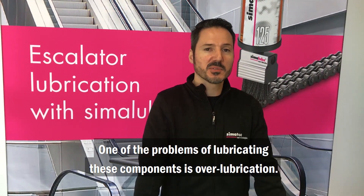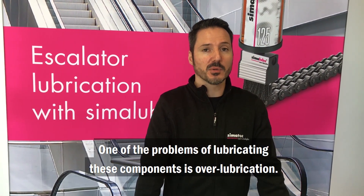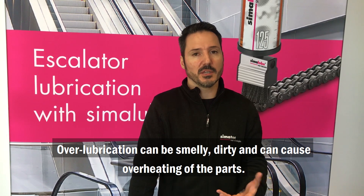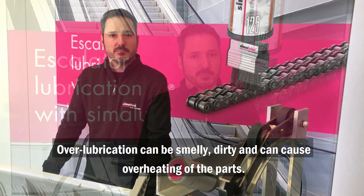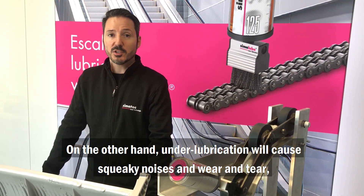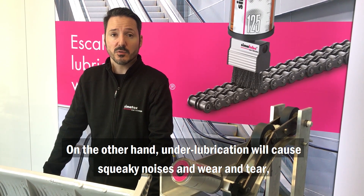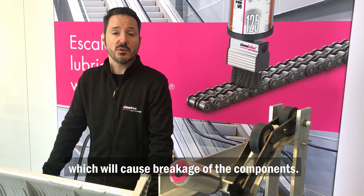One of the problems of lubricating these components is over-lubrication. Over-lubrication can be smelly, dirty, and can cause overheating of the parts. On the other hand, under-lubrication will cause squeaky noises and wear and tear, which will cause breakage of components.